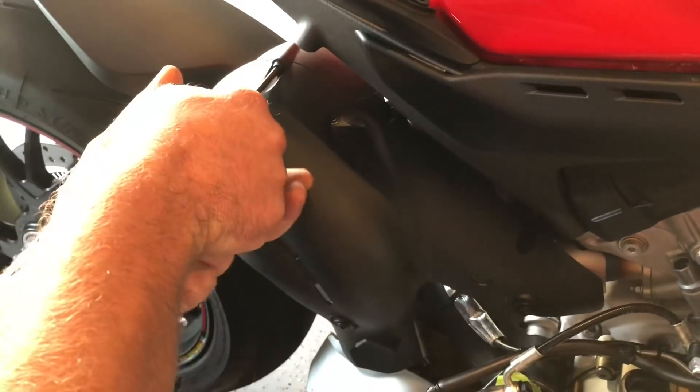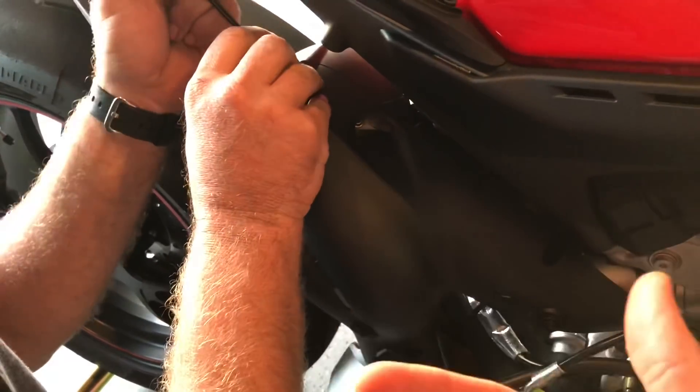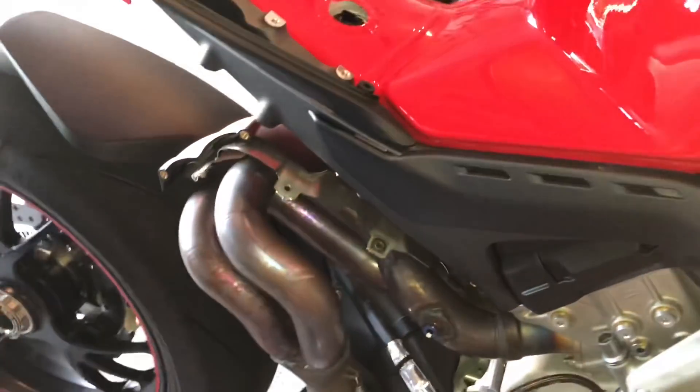The next thing we're doing is pulling the heat shielding off. It's just this piece right here — that's what the instructions call for. There's a metal piece underneath that we also pull off. Now the heat shielding's gone and you can see the exhaust is exposed.